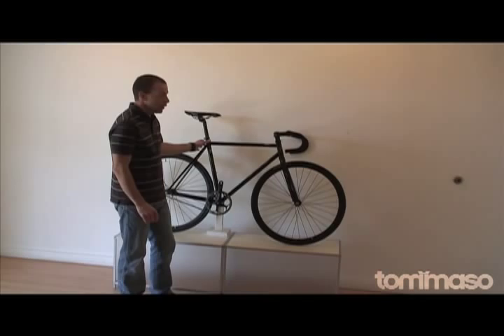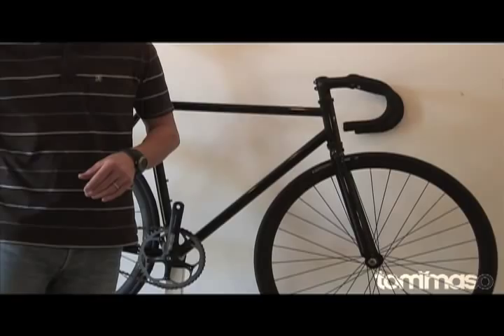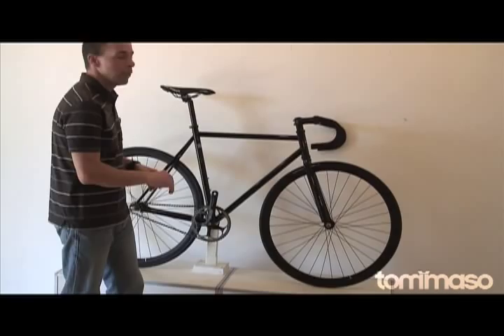The Augusta is a fixed gear track bike, but not all track bikes need to only spend their time on the track. This is a great all-around bike — run around town, run to the store, run to the brew pub, get some coffee. We love this bike for everything that it can do, and the best part is it's so simple.